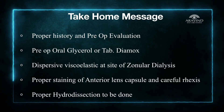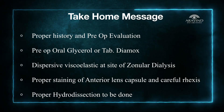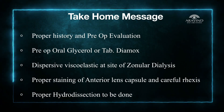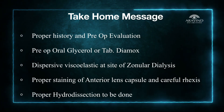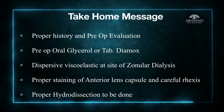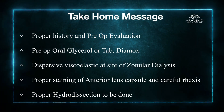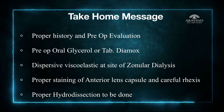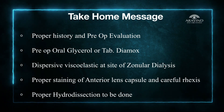To summarize, while operating on traumatic cataracts, proper preoperative evaluation and history taking is very important. Always give preoperative oral glycerol, tablet Diamox, or intravenous mannitol to keep the vitreous dehydrated and prevent vitreous prolapse during surgery. Inject a dispersive viscoelastic at the site of zonular dehiscence in order to prevent vitreous prolapse into the anterior chamber.